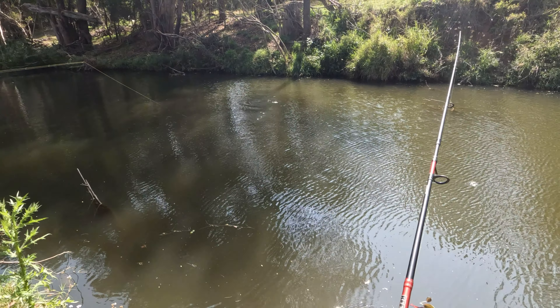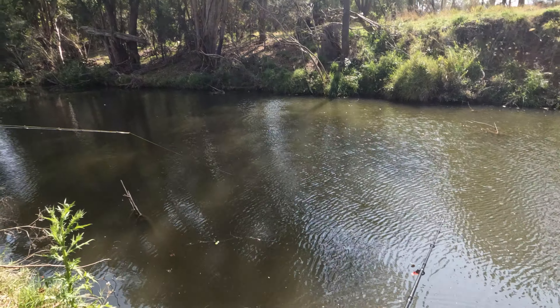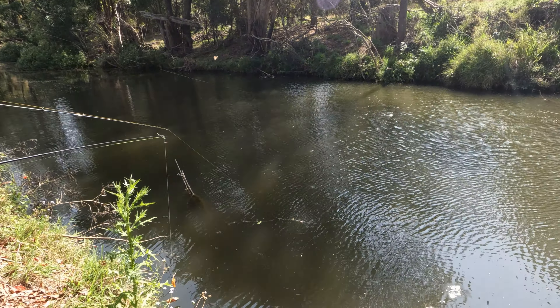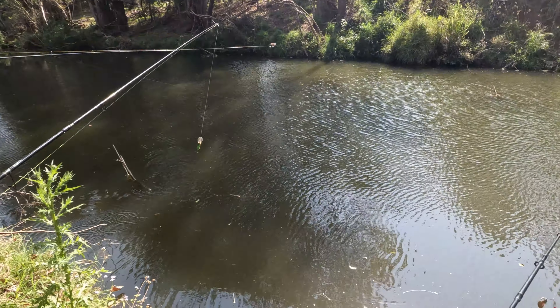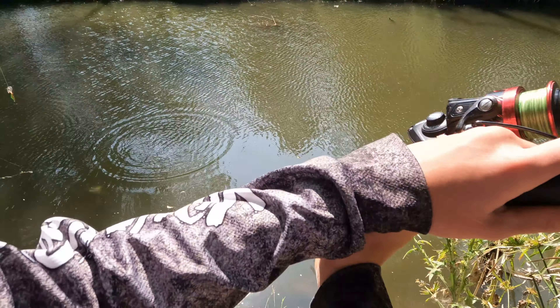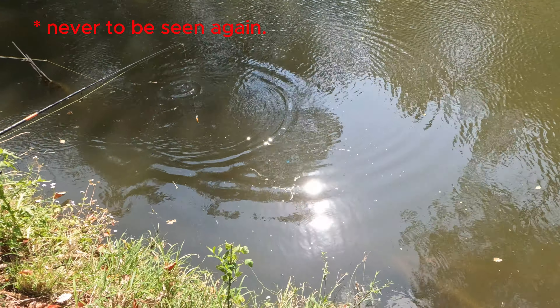Oh yeah, look — he's on! Oh, leave it, leave it, lucky! Oh yeah, oh it's there. Nope. Hold on — oh yes, yes! Holy sh**, oh it's a cod! Yep. No don't, leave it — oh it's a cod, it's a cod! I told you, leave it.